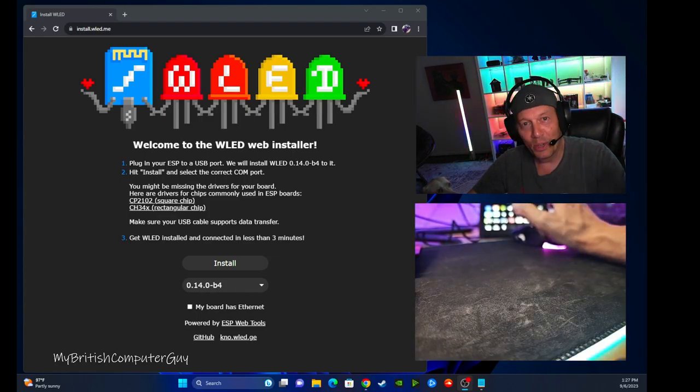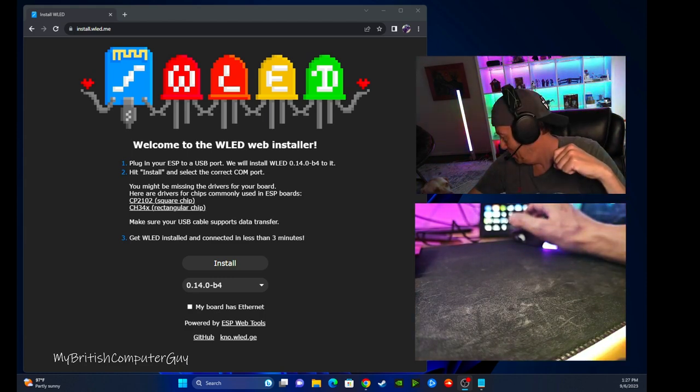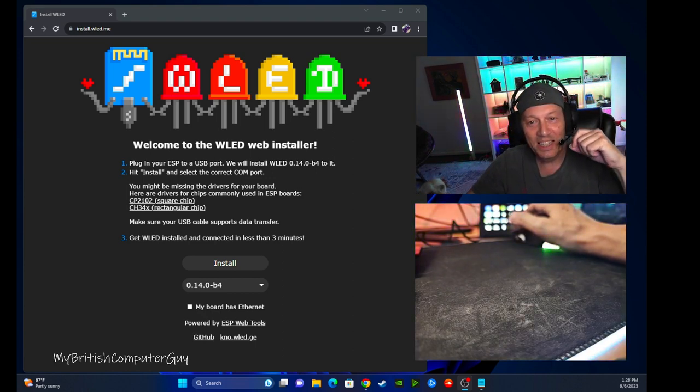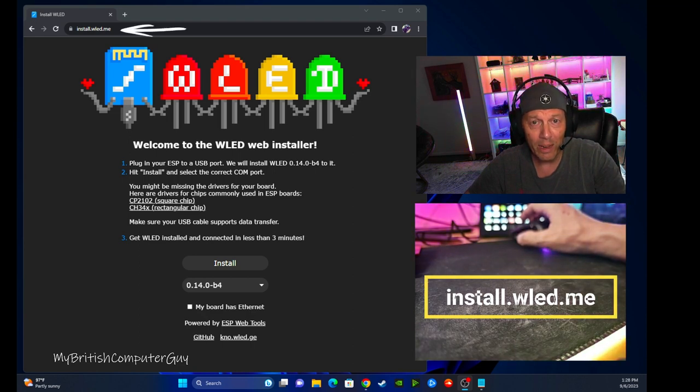Okay, so this is take number 65 or something crazy because somebody keeps interrupting me. I'm trying to do a how-to video on how to flash the ESP32 or ESP8266 development board with WLED. There are a couple of ways of doing it — one way was successful for me and not the other. I'm going to try the unsuccessful way first to show you how I figured it out in case it helps you. First of all, you want to go to install.wled.me — this takes you to the main page where you'll find the software.